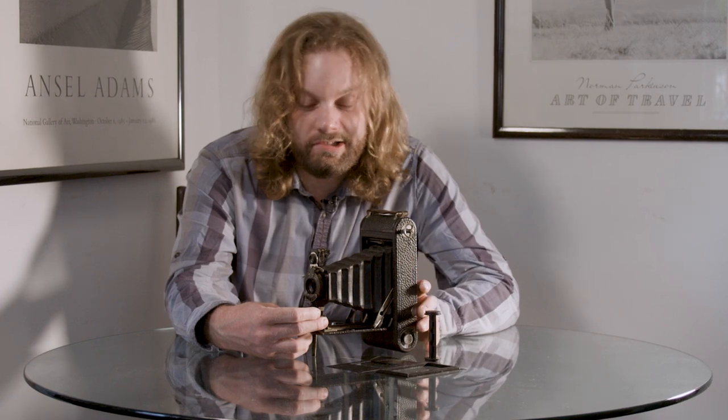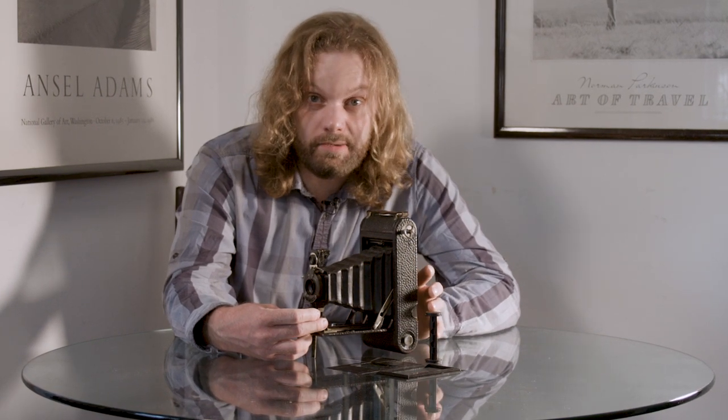Today we're going to explore a Number 1A Orthographic Kodak Jr., a folding camera from the First World War.